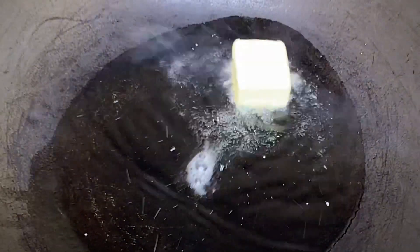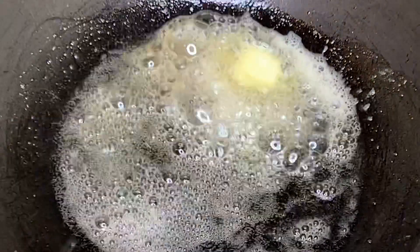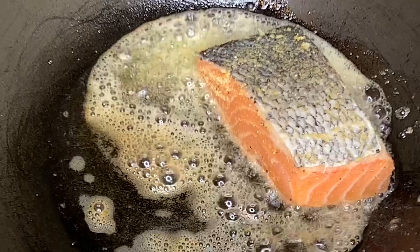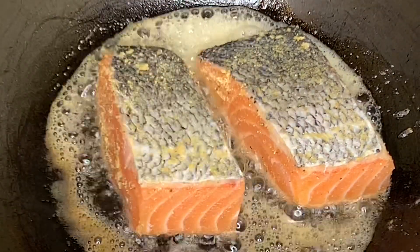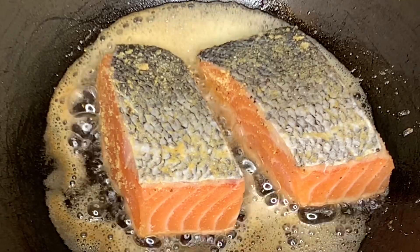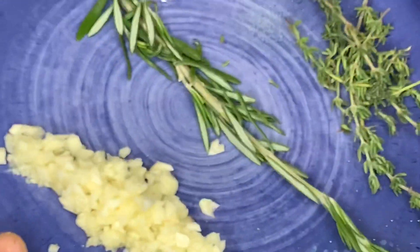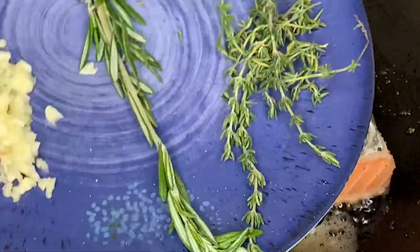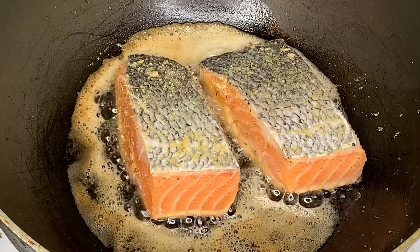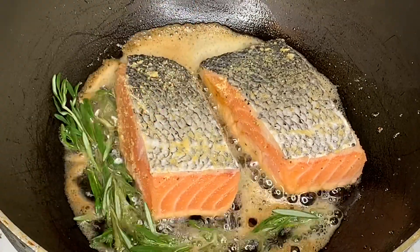In a hot pot, I added a few tablespoons of oil — about four to five tablespoons — and one tablespoon of butter. Next, we're going to add in the salmon. When you add the salmon into the pot, you want to put the presentation side — the top side — down first, and let it cook for about four to five minutes.